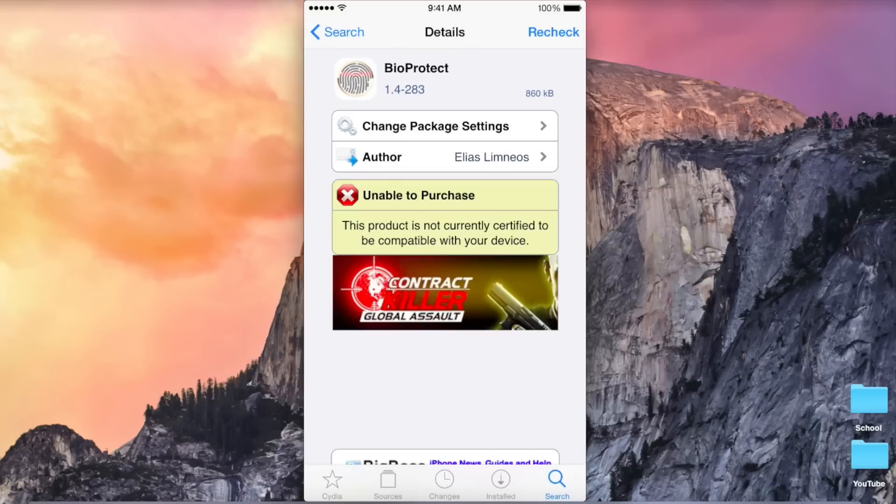Hey guys, what's going on? This is Mike. So in this video, I'm going to be doing a review of a Cydia tweak called BioProtect.